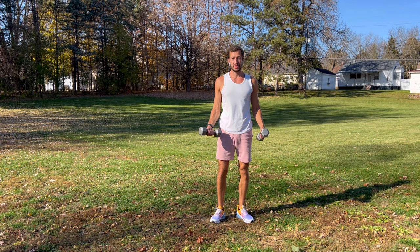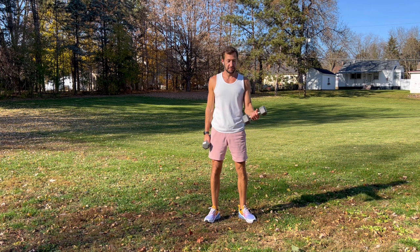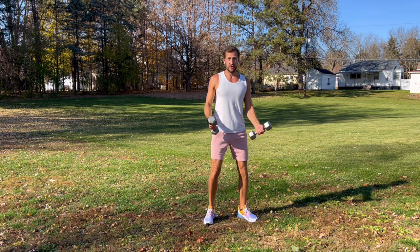All right, here we go with set number two. Like I said, if you have a set of light dumbbells, pick those up — otherwise you can just use your body weight and follow along without weights too. Get nice and loose, take a nice deep breath. Remember this is just for beginners, or somebody who's just looking to do a lighter workout today. We're going to start with bicep curls — abs are tight, back is straight.